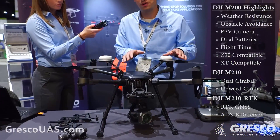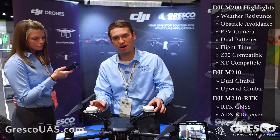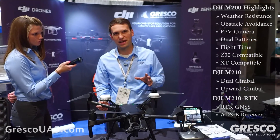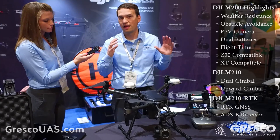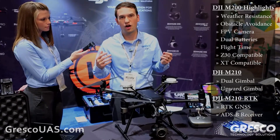There are three tiers to the Matrice 200 platform. This is the Matrice 210 RTK system with an integrated RTK GPS, which gives centimeter-level accuracy in your flight. This unit also has a built-in ADS-B receiver so that you can use the ADS-B system for general aviation awareness and avoid other aircraft in the area.